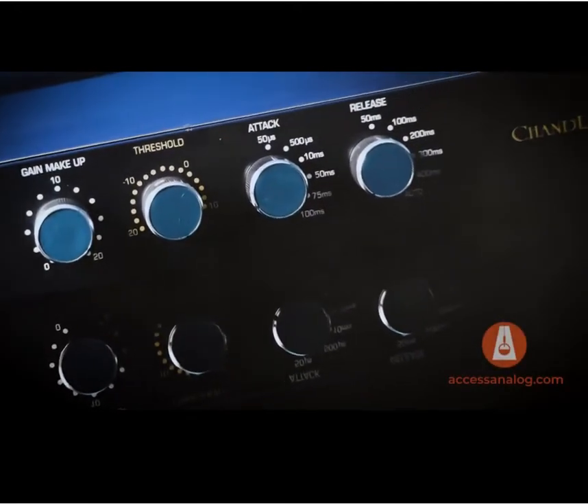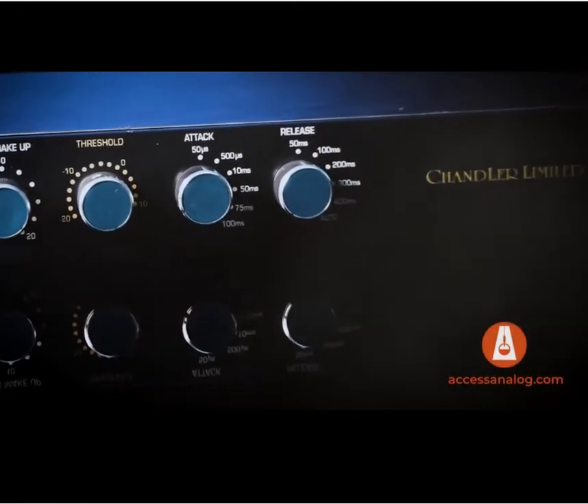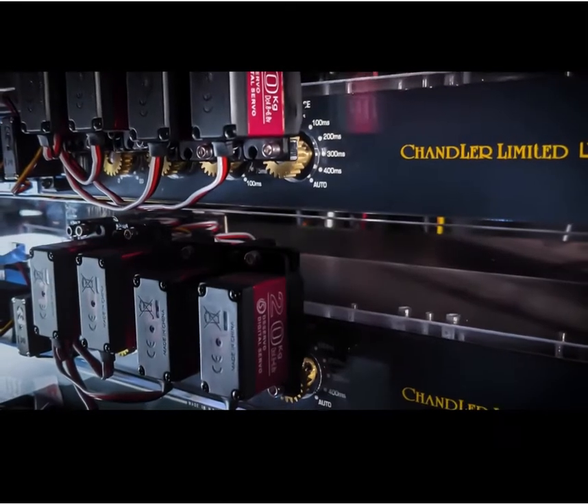Chandler LTD2s. I got these because I went and did a couple of records — I mastered a couple records in New York with Greg Calbee and he had a pair in his rack. They're basically old Neve compressors that Chandler had modified for Stirling Sound. So these are the actual Stirling Sound modified units. The Chandlers are a mastering chain.